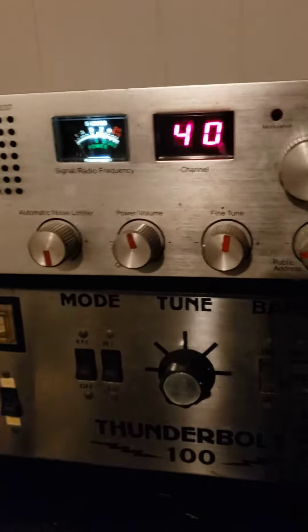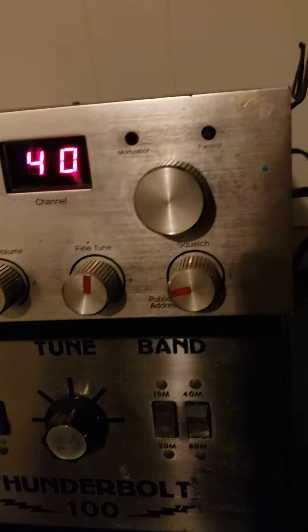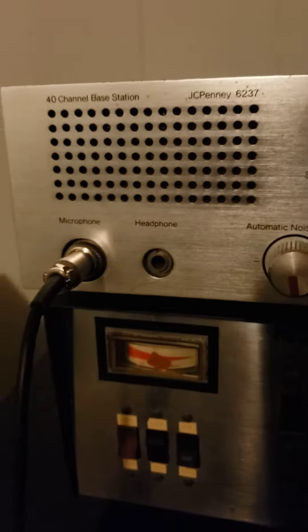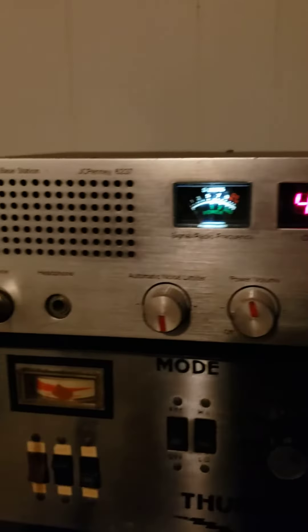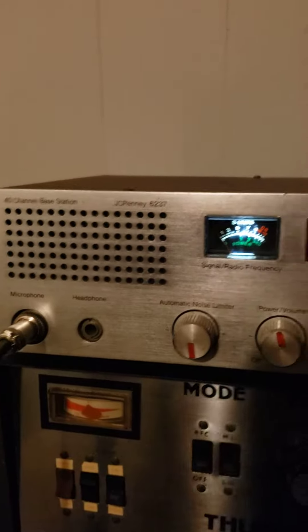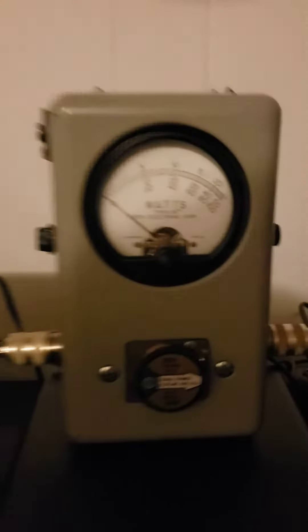Got a little oddball one here — JCPenney 6237, 40-channel base radio. It's actually not in terrible shape; could use a little cleaning, just a bit of dirt on the front. The case is nice. The only thing I'll say is there's some discoloration in the back — looks like it was in some moisture — but it seems to work fine. I had the tech look at it and he said the speaker was blown, but he put a new speaker in and that was it.